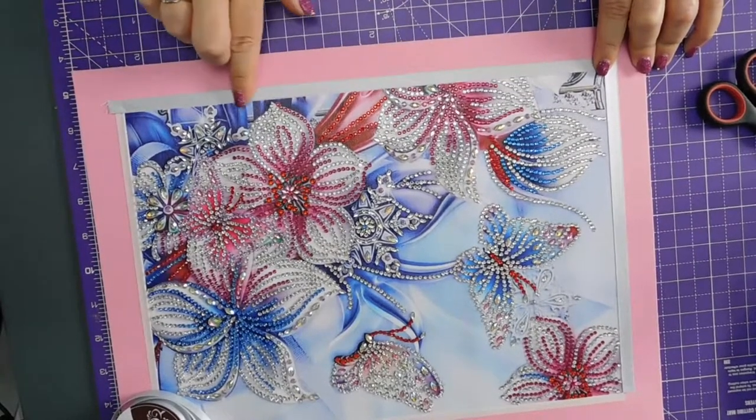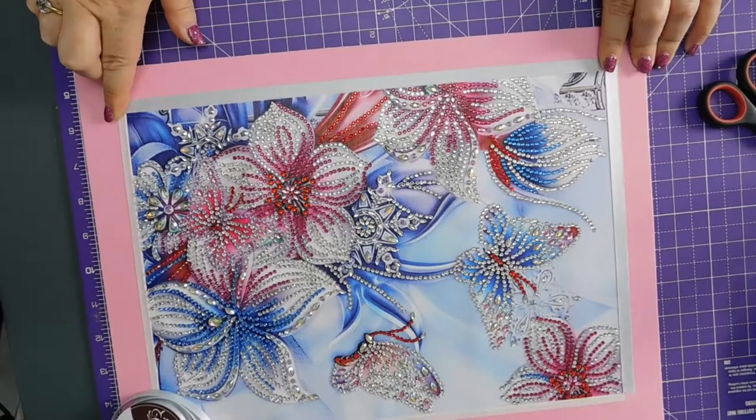There we go. Yes, I know the edge is fraying.